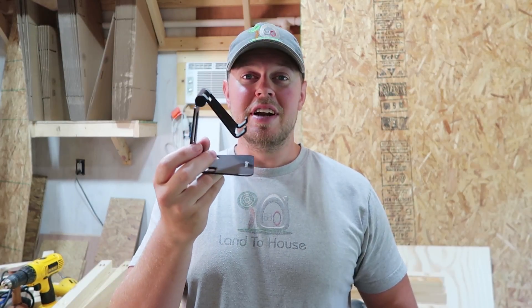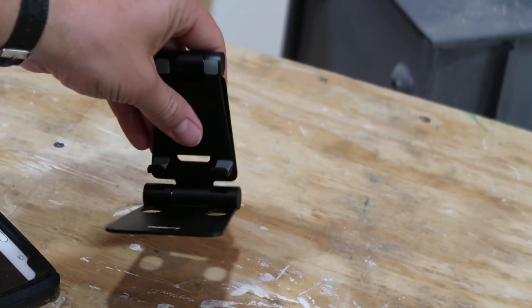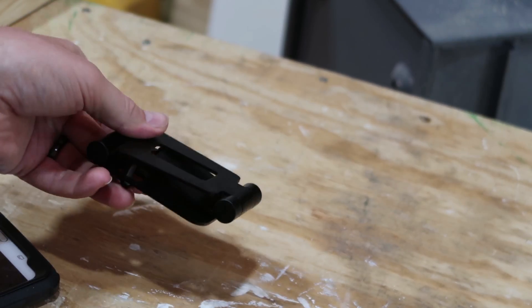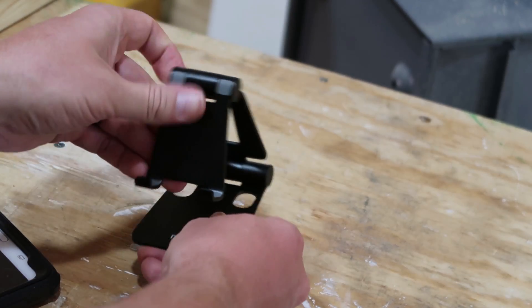Let's jump over here to the bench and I'll show you its features. The Nulixi stand is quite simple in design, but very effective. It's able to fold up quite small, so you could stick that into a backpack or a computer bag. And then it has a good range to it.